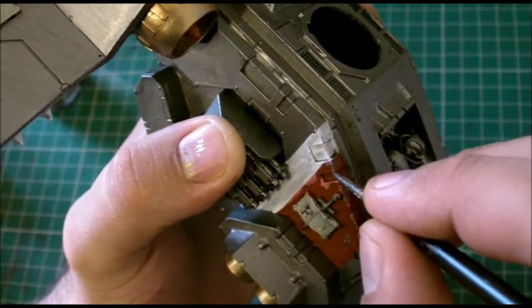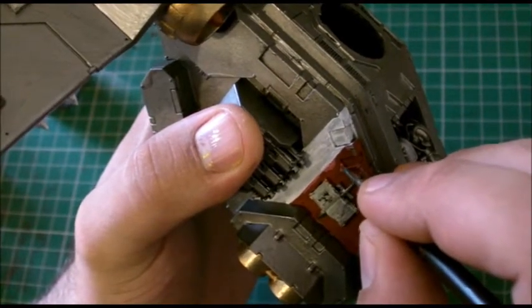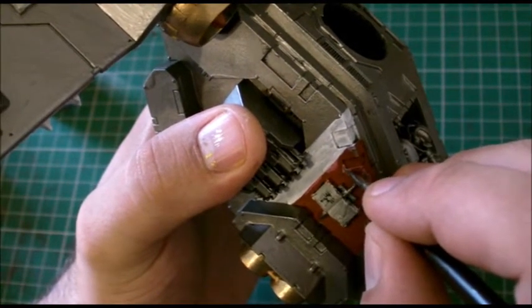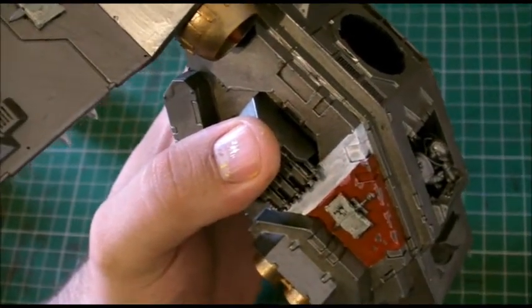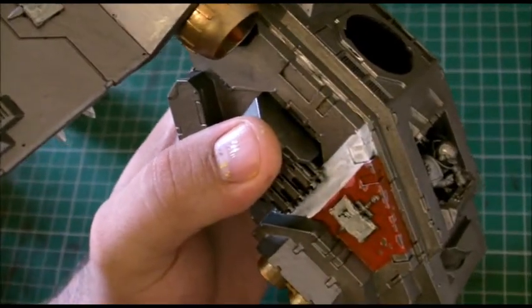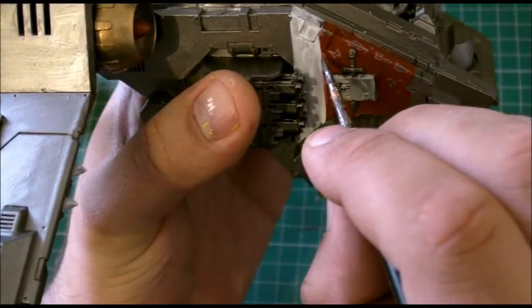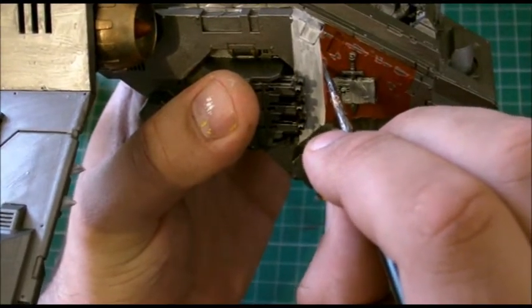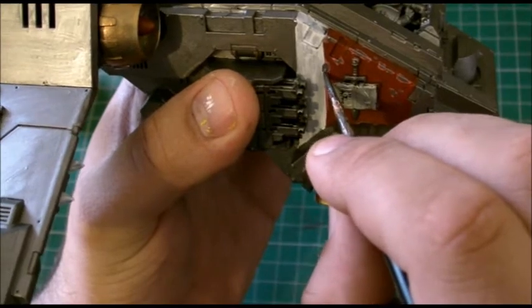I've got shaky hands today — too many beers last night. I'll show this in one of the post-it guides, it took me ages to work out, but it's quite funny. Right, now we're going to move on to the white as well.